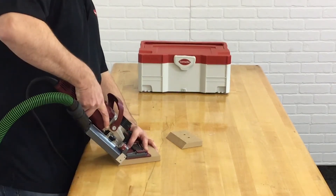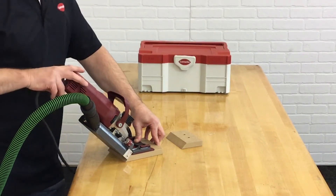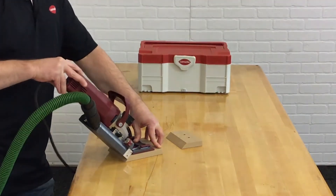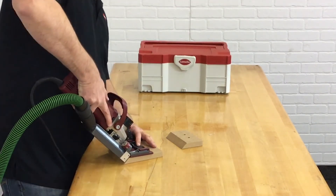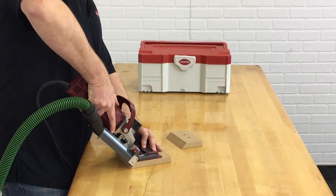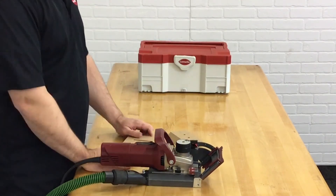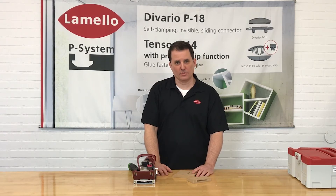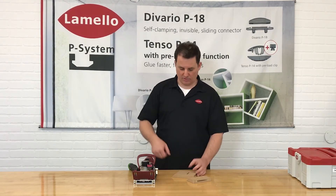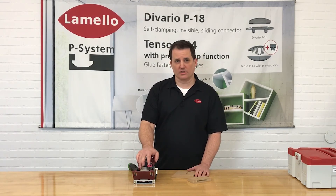The other important thing, especially when working on miters, is that you want to push straight in and out along the ways of the machine. You don't want to jack it or ramp up in either direction — just very easy pushing in and along the ways. This is a good typical feed rate: put the machine, spool down, that's it. You don't want to jam it in, and there's no reason to go particularly slowly either. Basically, it's just like using a fancy biscuit joiner — if you've used those before, you're going to be fine using this.